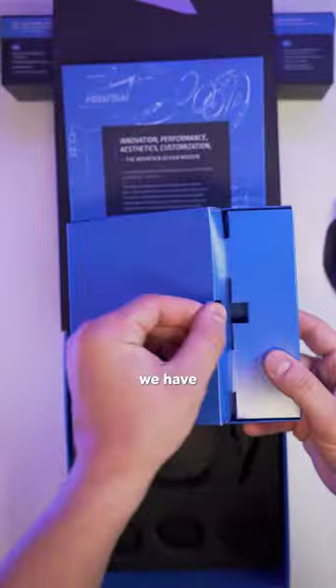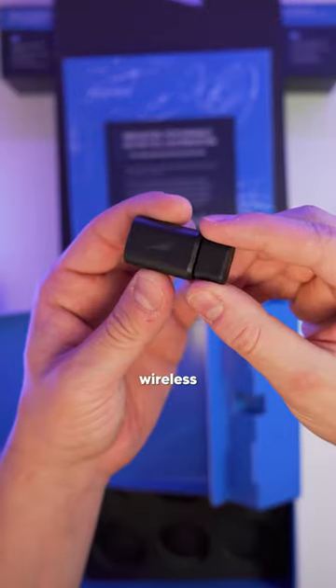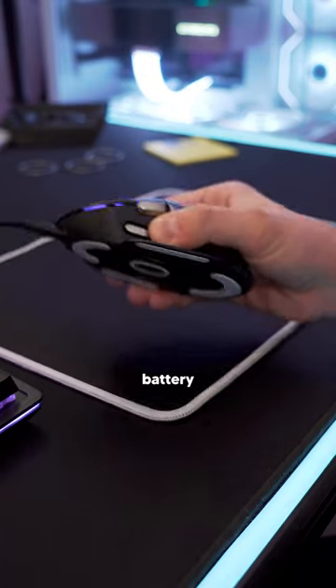Oh, and up here in this little compartment, we have some stickers and documentation, a nice braided USB-C cable, and a wireless dongle and adapter. This mouse is wireless and Mountain rates it at having an 80-hour battery life.